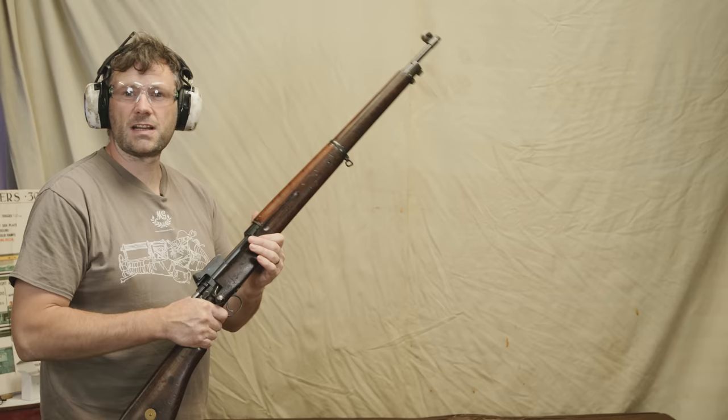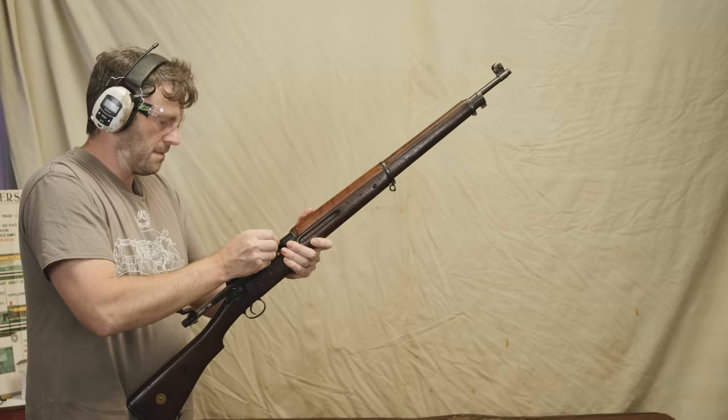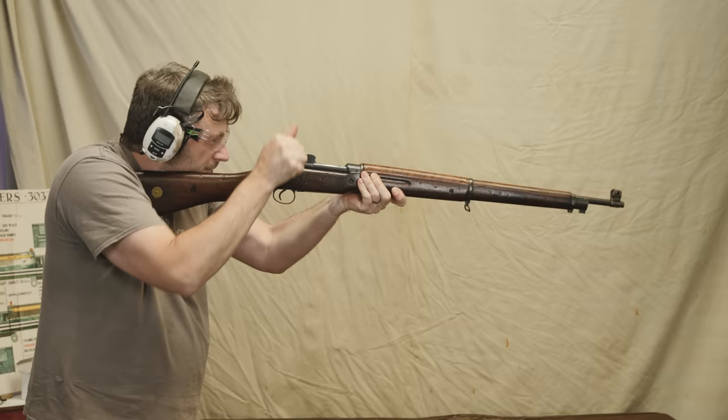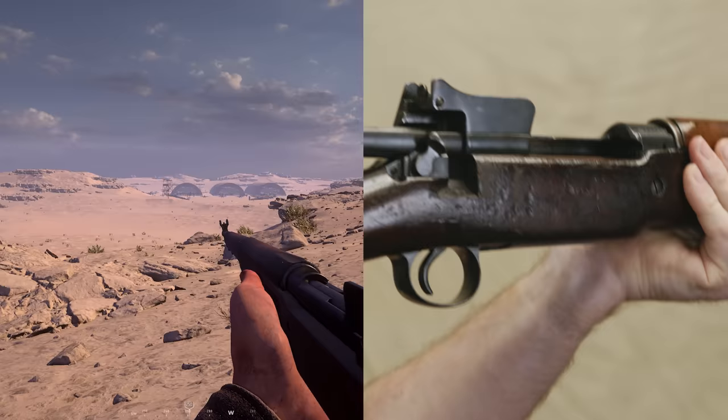The first one we'll demonstrate is the Pattern 14 rifle. As mentioned, this is a Mauser action, so it cocks on open. We'll load it with the charger: safety catch off, open the bolt, charger in, charge the rounds down, charger out, a single round on top, put it into the shoulder, fire. And we've got an empty chamber, empty magazine — and it holds open, so we can't close it until we depress the magazine platform.